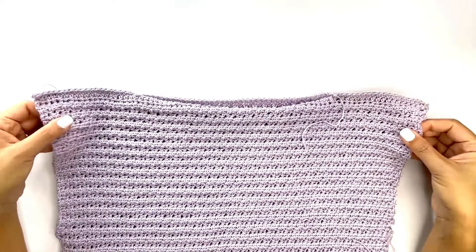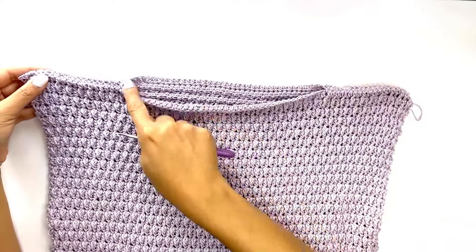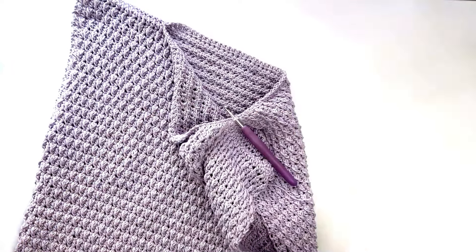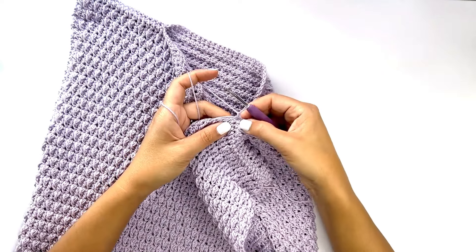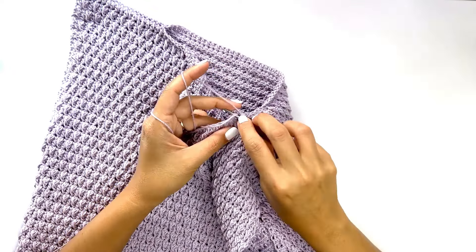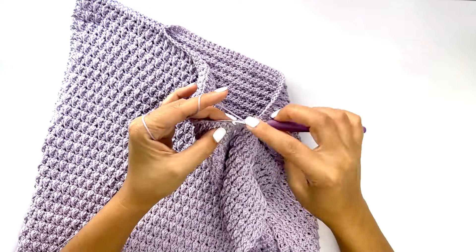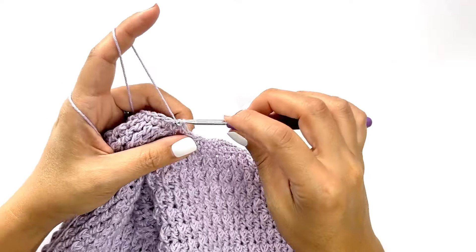Once you've completed seaming the shoulders, turn your work right side out and work on the neckline. To tidy up and make it look more polished, insert your hook along the seam side, drop a loop, and chain one to secure. For the first row, work single crochet stitches on each stitch, carrying along any excess tail. Make sure your stitches are not too tight, and work all the way in the round. Once back at the start, find that first stitch and work a slip stitch, then chain one to secure.